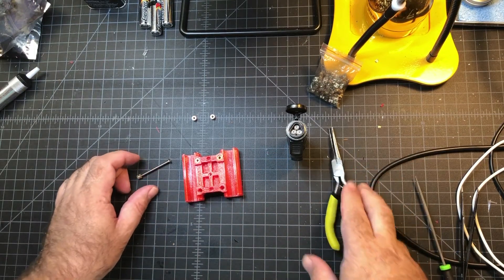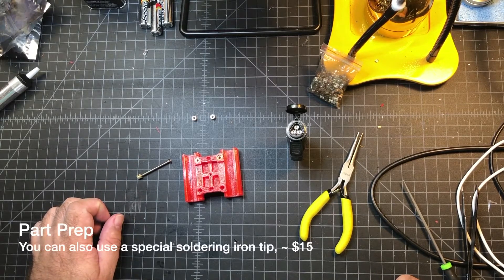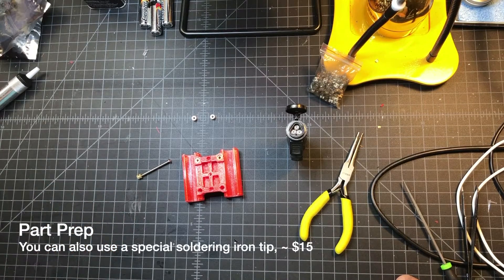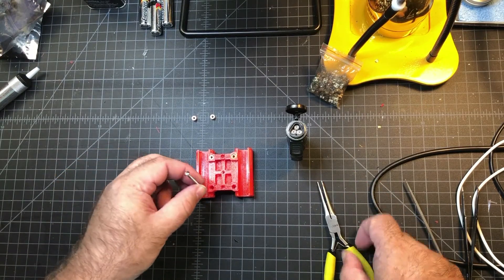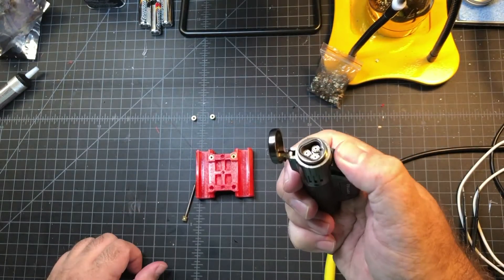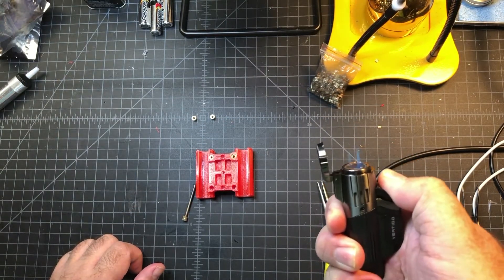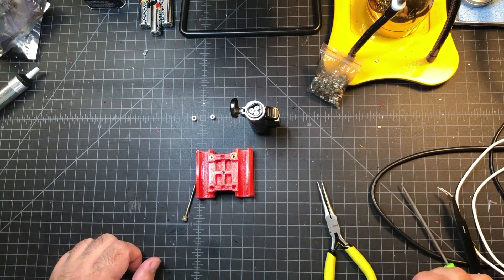There was another method using a heat gun, but the guy who showed that was waiting like 60 seconds before inserting the nut, and I just didn't want to wait that long. These torch lighters are like $9 and give a nice cool blue flame that heats it up quickly, so I think this is the way to go.